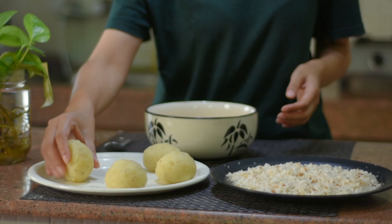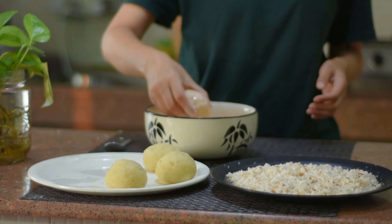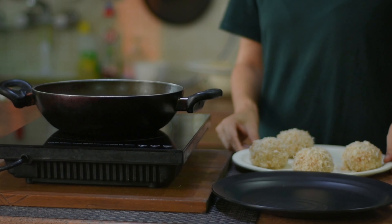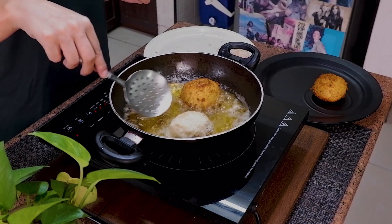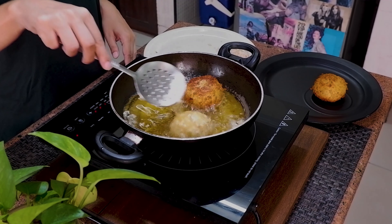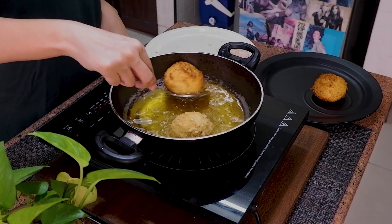You can shape the croquettes as you like. Now we will dip them in the batter and coat them. We will fry them in medium heat until they are golden brown. Please remember not to fry on high heat, otherwise the bread crumbs will burn.